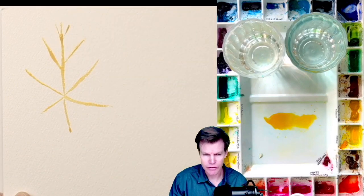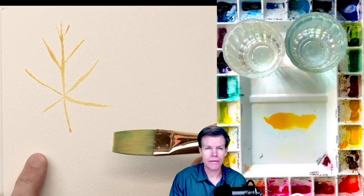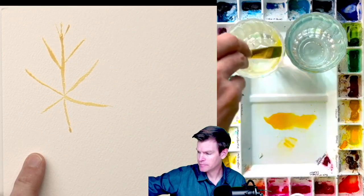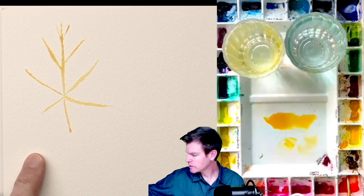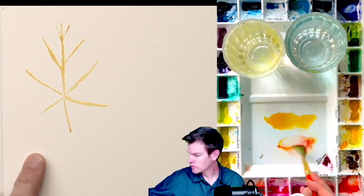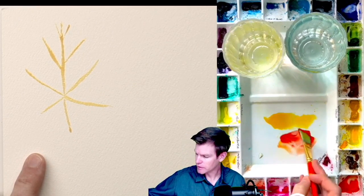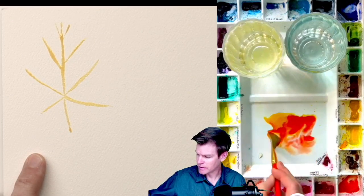So now that you have that, you could let this dry and go over it, or you can do wet onto wet — it's really your choice. I'm going to clean off my brush and put a little bit of cad red on here. So we've got the cad red, and I'm going to mix just a tiny bit of cad yellow.